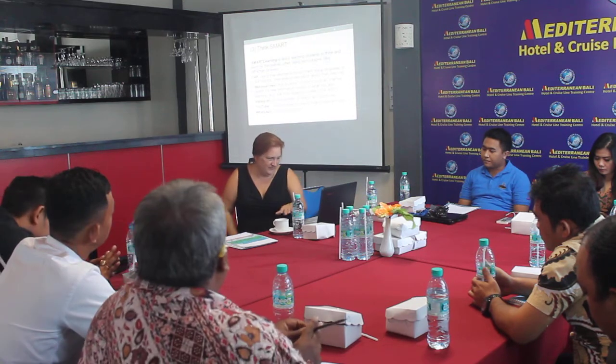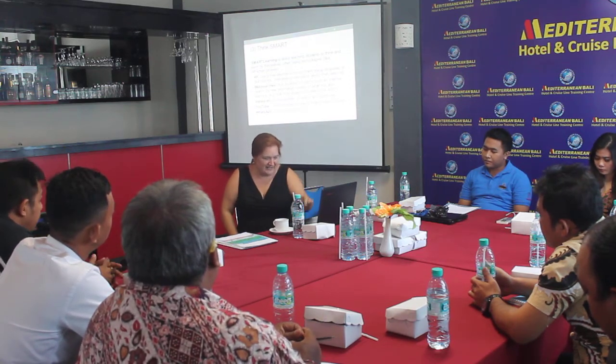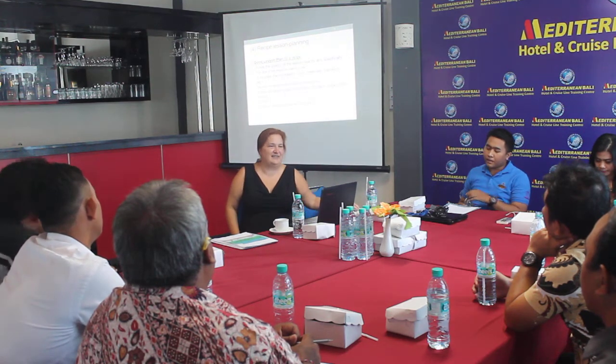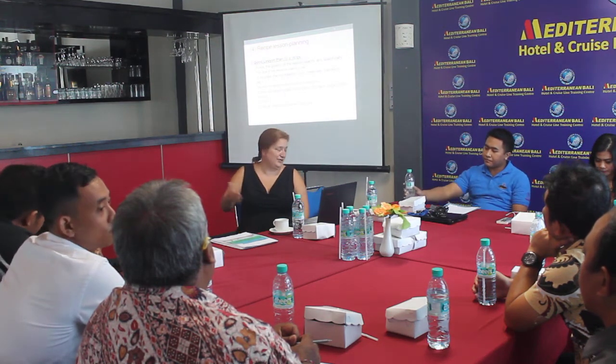So we want to teach them the basics, but we also want to teach them how to excel. Because that's the difference. YouTube, Instagram, all this sort of stuff. A good lesson plan is literally a recipe — here are the ingredients, this is the focus.